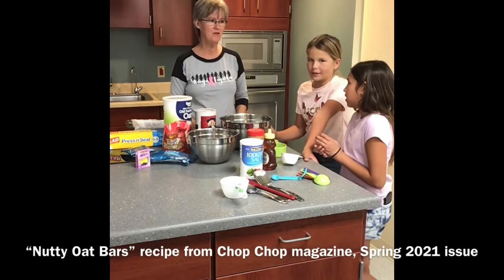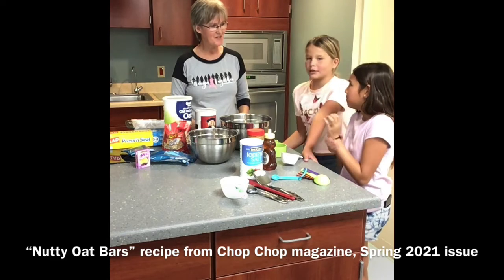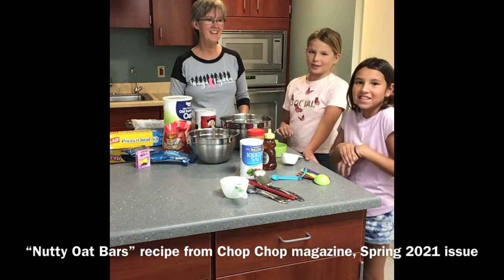My name is Chris and I have two friends with me — Mariah and Neela.